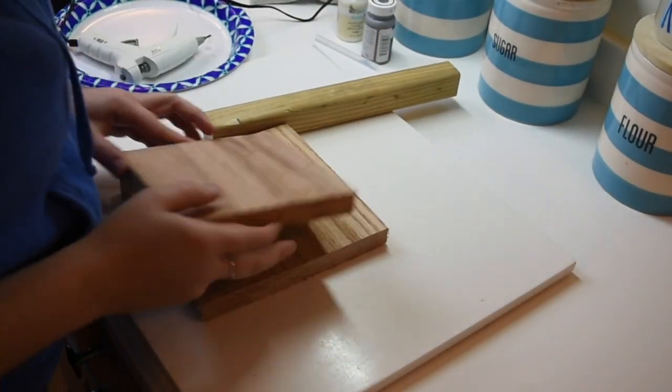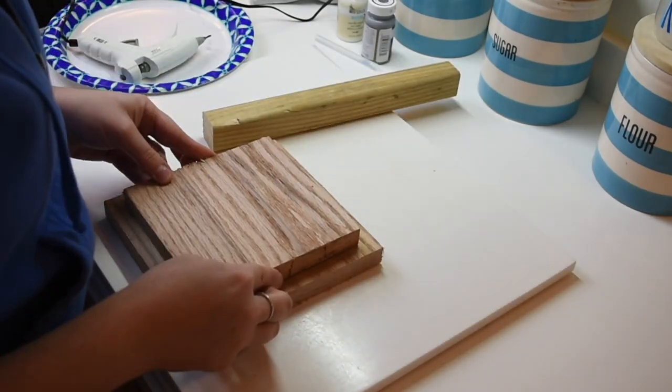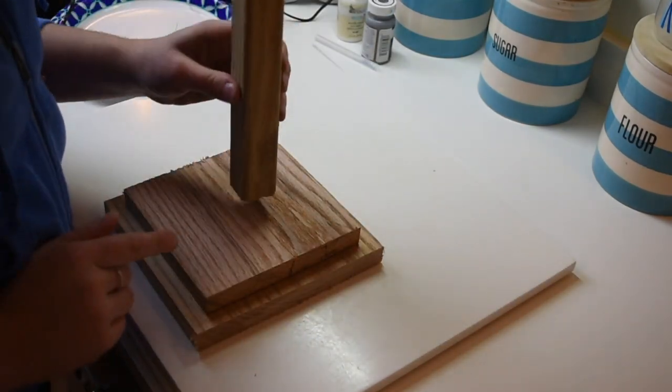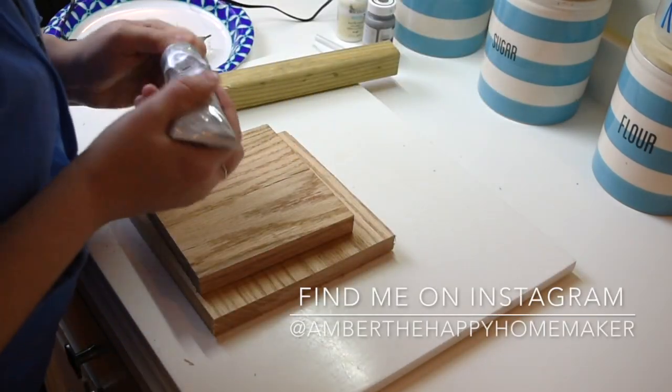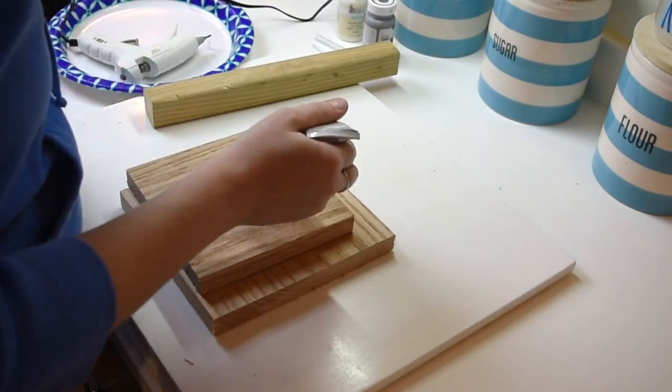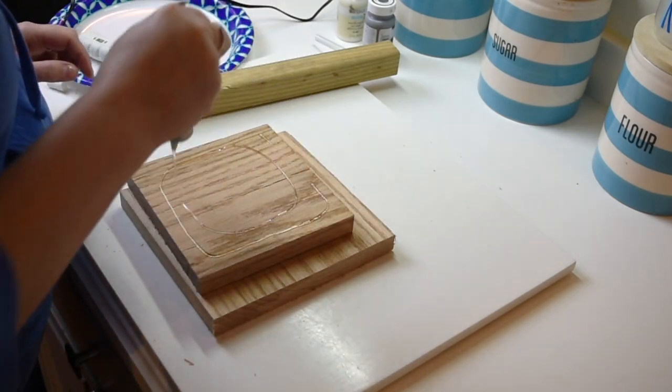Hello everyone! Welcome to my channel, Amber the Happy Homemaker. Today I am doing another DIY project. This is a coffee mug holder and I am building this because I started collecting the Ray Dunn mugs and I wanted something that I could display and put them on.